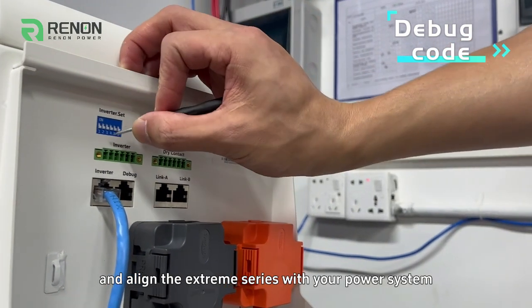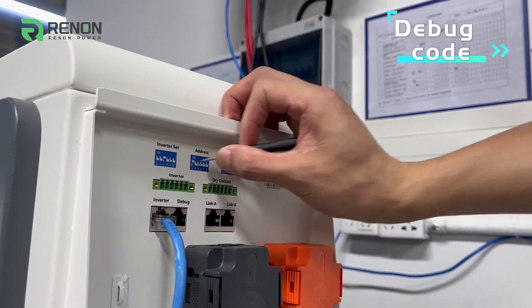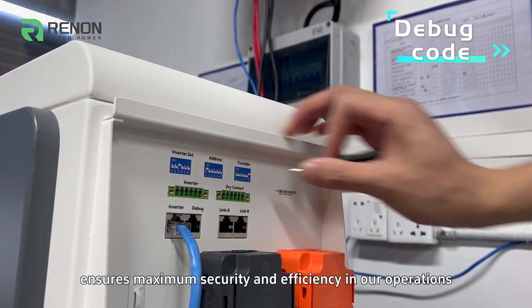Align the Xtreme Series with your power system. This unique coding system ensures maximum security and efficiency in our operations.